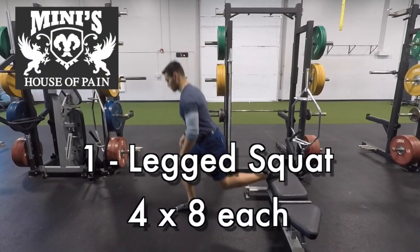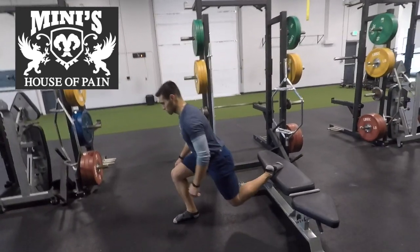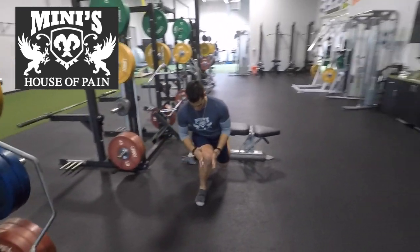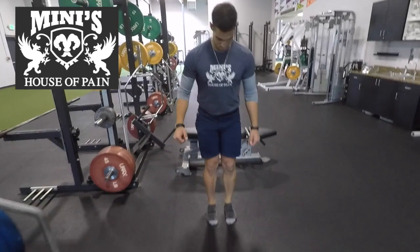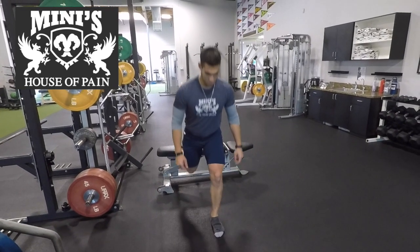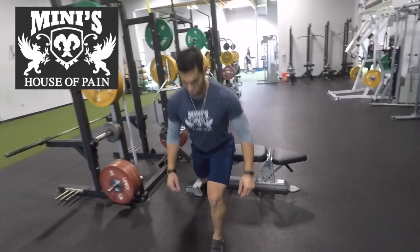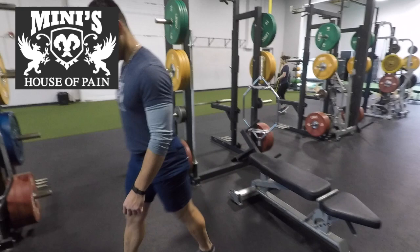Coach is showing us a one-legged squat — some know it as a Bulgarian split squat, but we'll just call it the one-legged squat. Keep that knee in line with your footprint. This is definitely in the lunge family. The only difference is your back foot is elevated, so you still want that back knee to almost touch the ground. Get really good depth here. Inhale on the way down, exhale as you stand. Four sets, eight reps each leg.